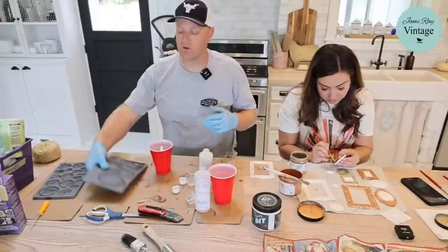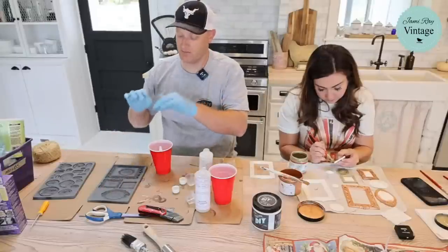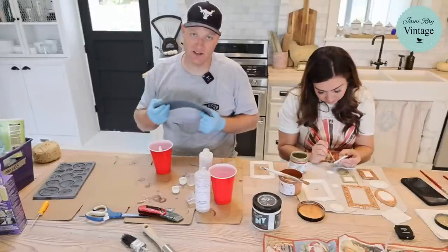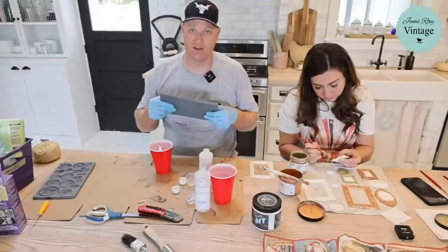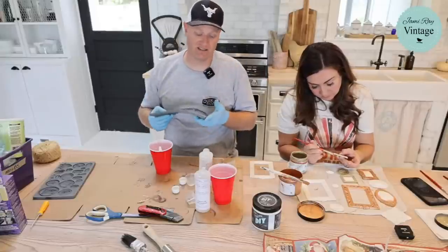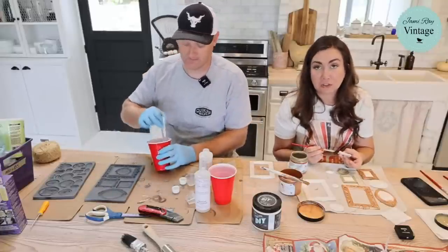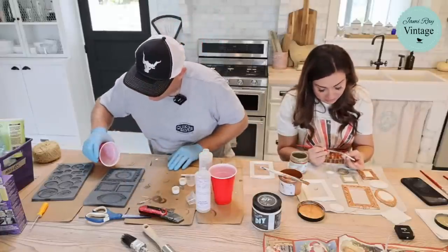You can use mold release, but the reason I don't is it sometimes makes little bubbles and pockets in the mold. These molds are inexpensive enough that if you use one to the point of wearing out, you just get a new one — by that point you've made 500 to 1,000 pieces, which is easily worth it. They actually make molds out of clay on 'For the Love of Kitchens' — so amazing.